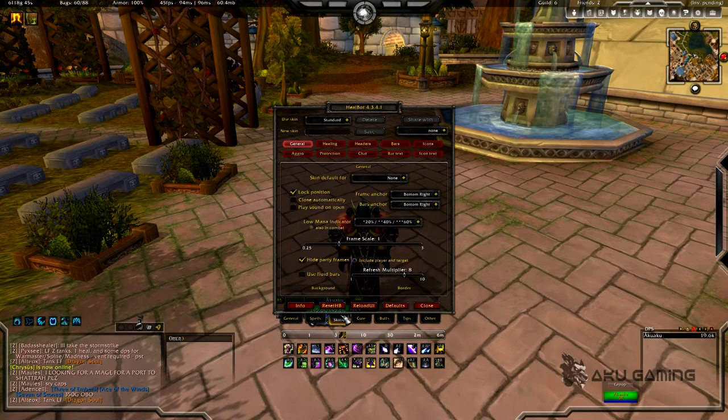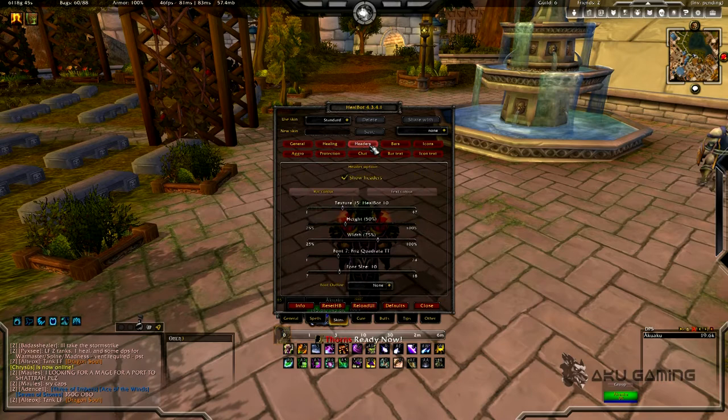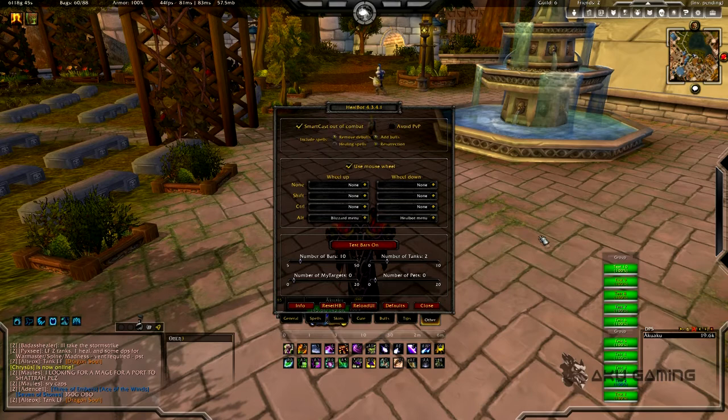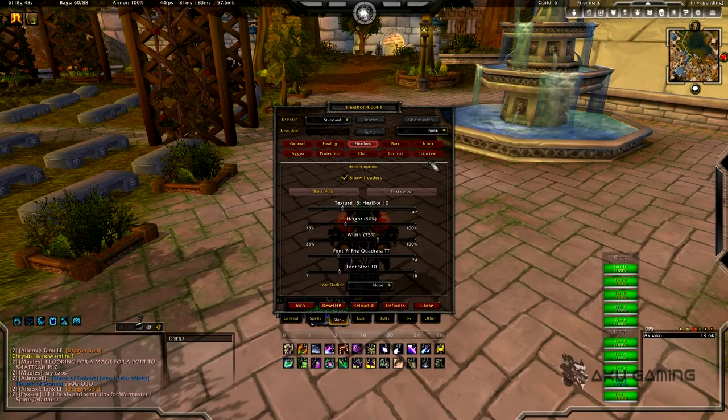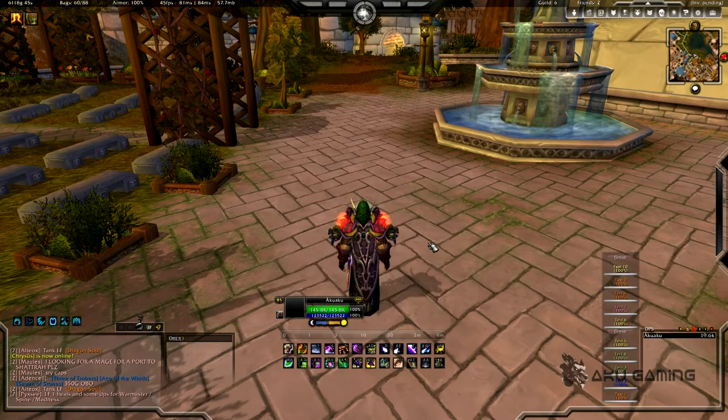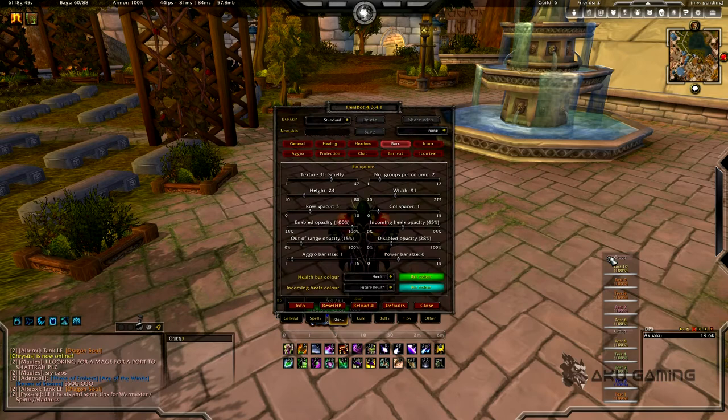Other than that there are some advanced settings and tweaking, but that gives you a pretty good overview. I can show you what it looks like in a simulated 10-man raid. The power bars and mana bars you actually have to turn on yourself through the skins tab — go to bars and turn up power bar size. At default it's at zero, which is why it doesn't show by default. Let me go ahead and turn my test bars off.